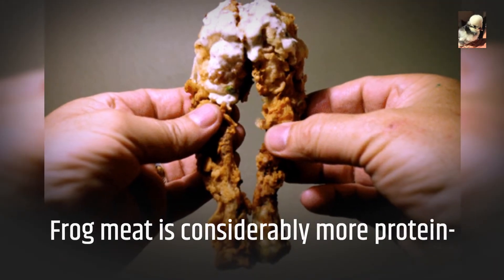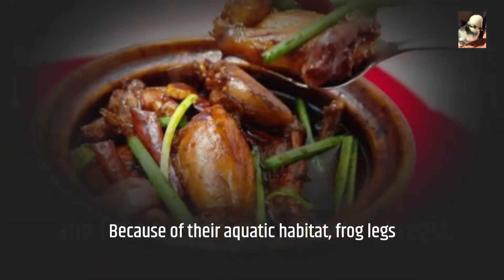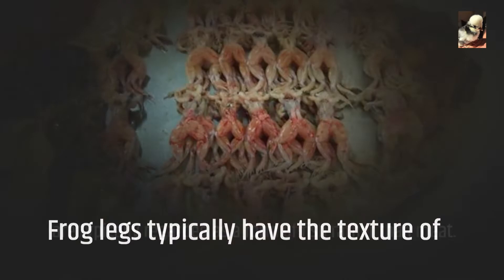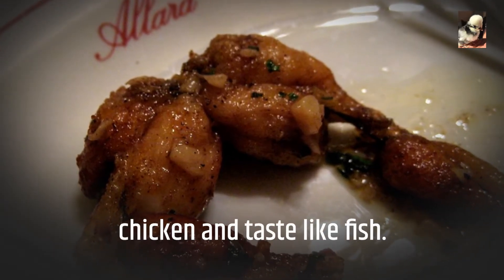Frog meat is considerably more protein and fat-rich than grilled chicken breast. Because of their aquatic habitat, frog legs are typically regarded as a form of fish rather than meat. Frog legs typically have the texture of chicken and taste like fish.